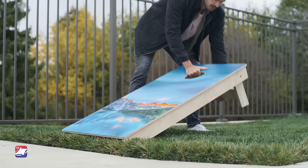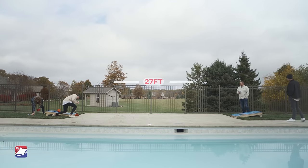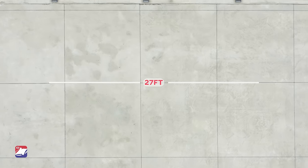To get started, place your boards at a throwable distance away from each other. Official ACA rules state 27 feet front edge to front edge.